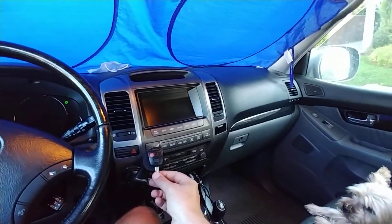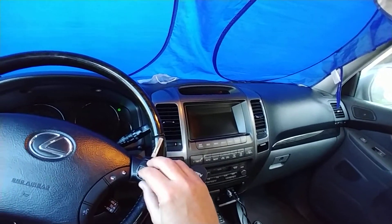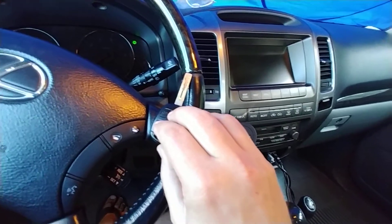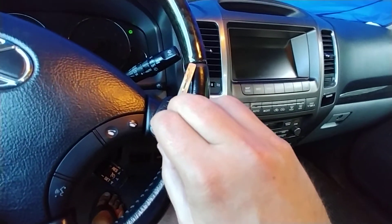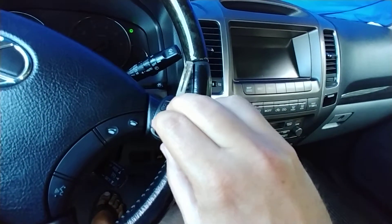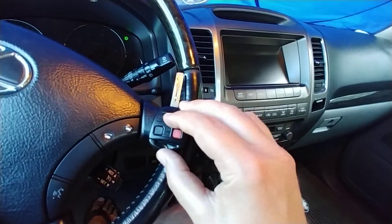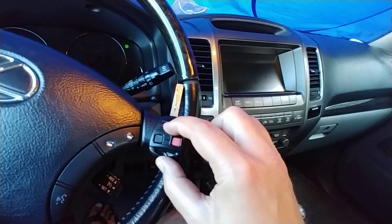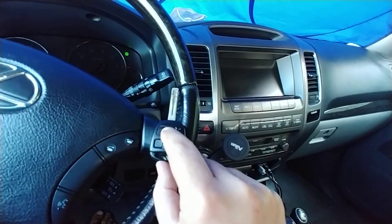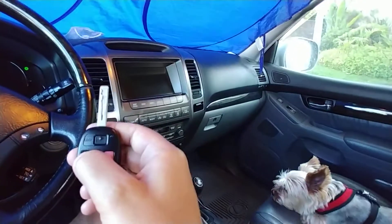Now I need to grab this new key and press the lock and unlock buttons for 1.5 seconds. That did work. Then hold the lock button for two seconds and release. If the doors cycle twice it means it didn't work.